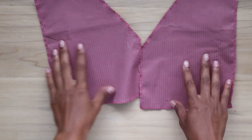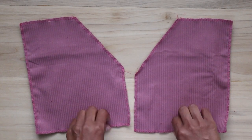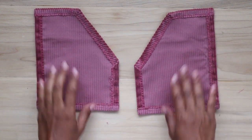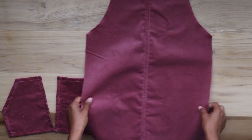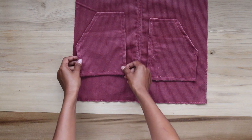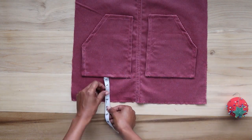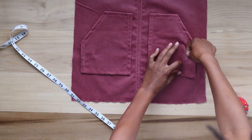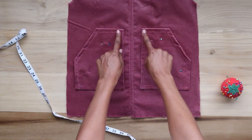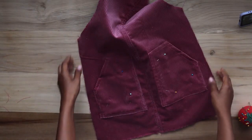I set those aside and grab the pocket pieces. I've added an overlock stitch on all five sides. Next I fold in a half inch on all sides and sew down with a straight stitch. Here's what the pockets look like after that's done. I grab the front piece of the dress and lay it down right side facing up. Towards the bottom, I place both pocket pieces on each side by eyeballing the placement, then measure around the pockets to ensure they're evenly placed and pin them in place. Starting from the top, I sew along the edges of the pockets with a straight stitch, leaving the diagonal edge open. After sewing the pockets, I remove the pins.